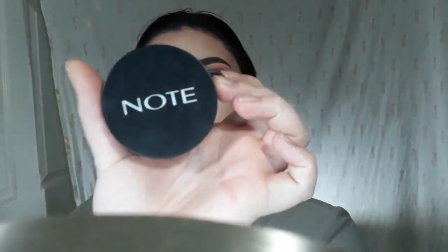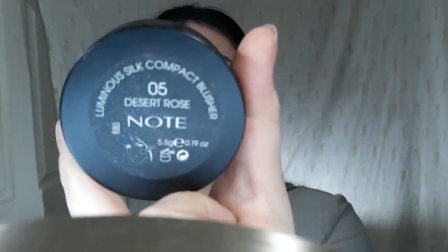Now I'm going to take my Note Blush in Desert Rose and I'm just going to add some color to my cheeks.